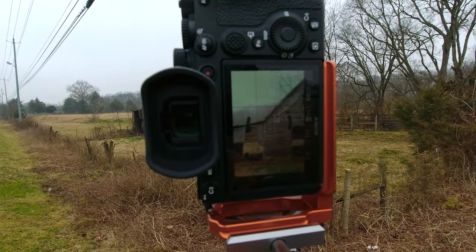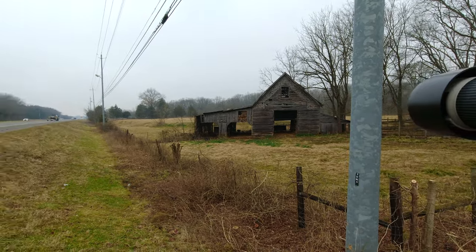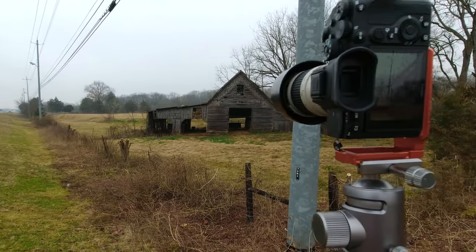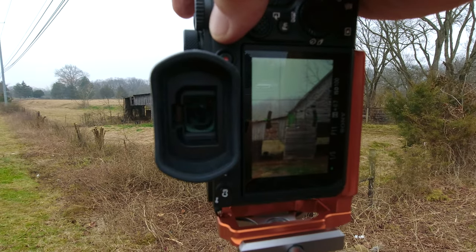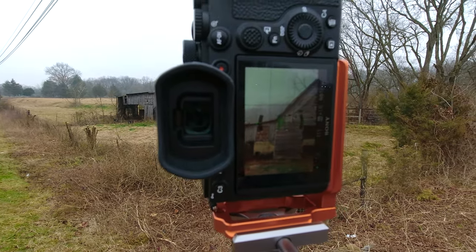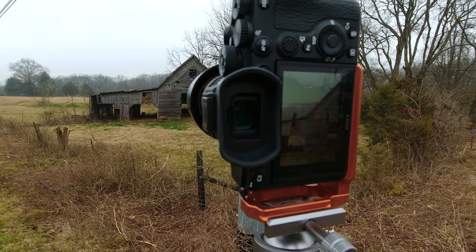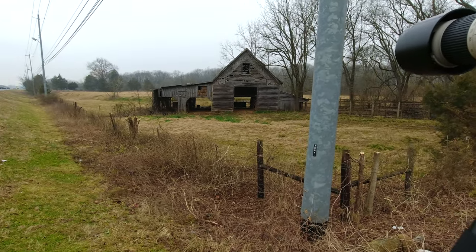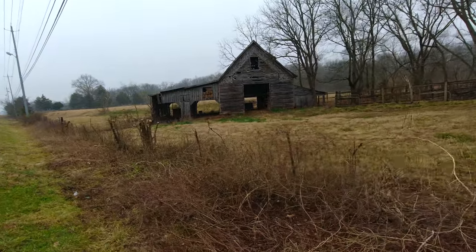One morning I finally decided to walk the mile or so to the barn to get some pictures. I had to walk because there's no place to park along this busy road. Before you see the digital versus film comparison, remember I'm not a serious film shooter — my technique is basic at best, far from perfect. I only break out the film cameras once in a while just to have a little fun.